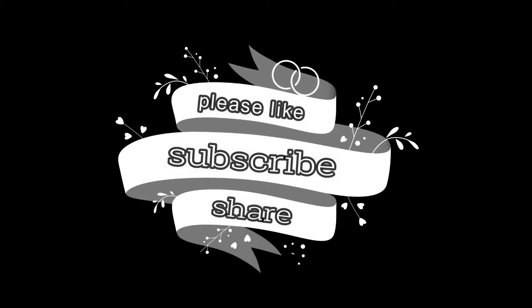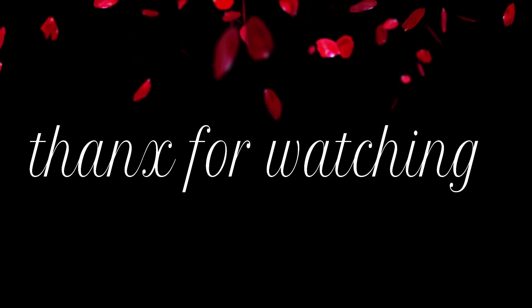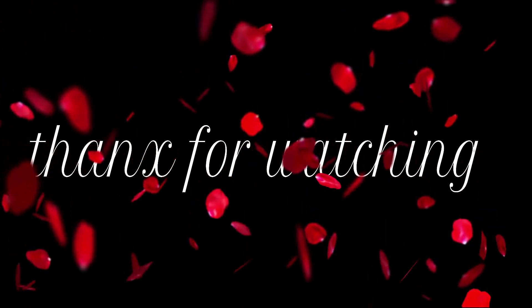I will see you in my next video. Till then, bye!